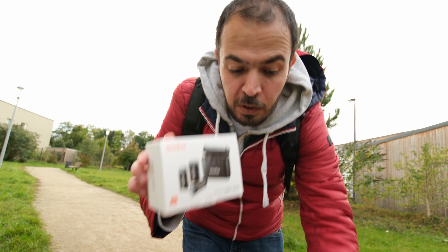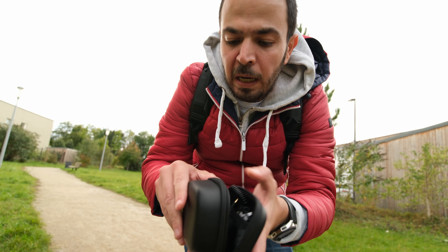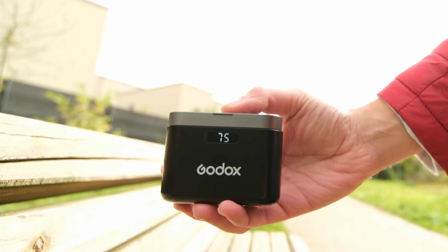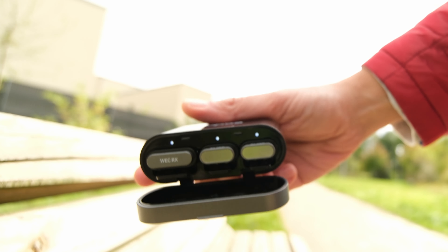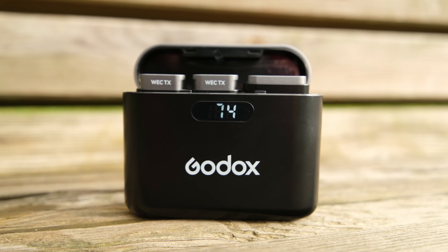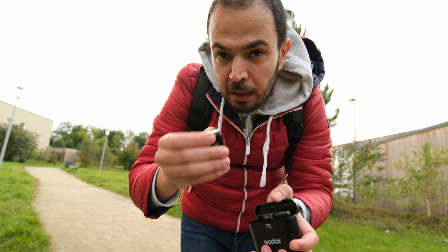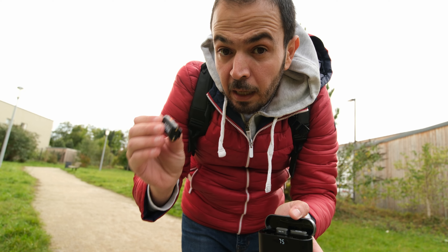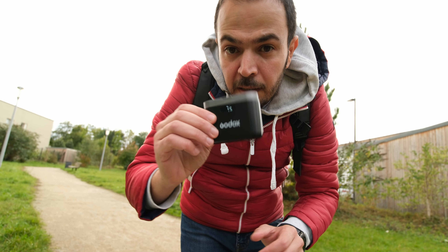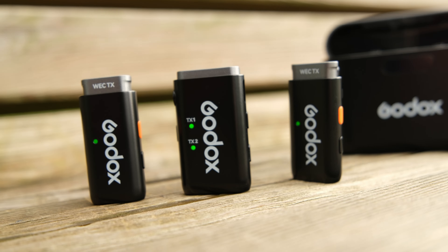In the dual mic system box, we have a pouch to store everything, and inside is the charging case with two transmitters and one receiver. On the front of the case, the battery levels are shown digitally — we know exactly how much charge remains on each microphone. Each transmitter runs for about eight hours, and combined with the charging case, you get up to 24 hours of total runtime from one full charge.